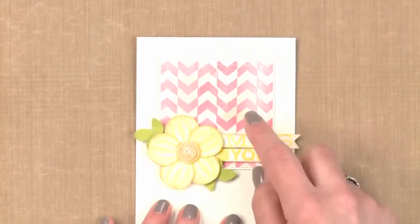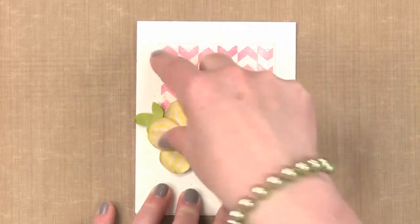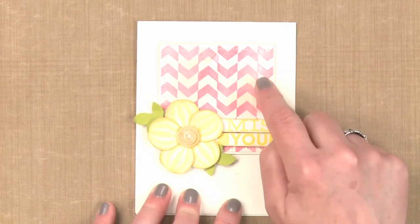On this one we have some chevrons that are just flipped back and forth. This is a border stamp, so you just stamp it multiple times to create that look. Let me show you how easy it is to create this style where you're using a border stamp.